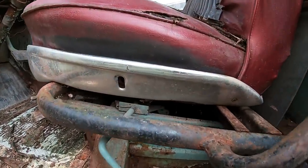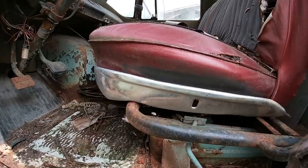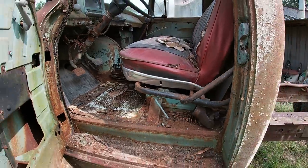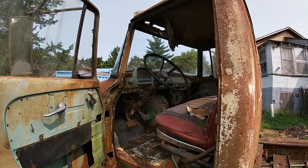Another interesting part of this truck — it's got two big chrome strips on either side of the seat. This was a fairly fancy model, and they only actually made this body style for about two and a half years.